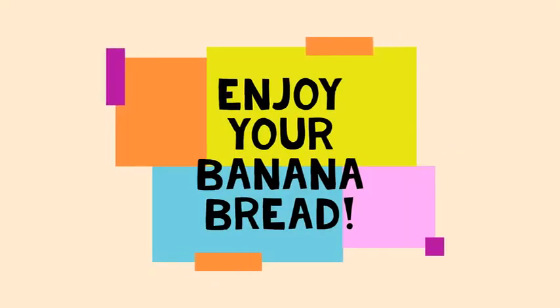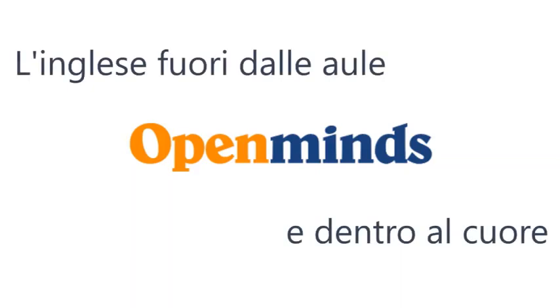After one hour in the oven, the banana bread is ready. I'm starting to slice it so my family can enjoy it as a snack. I hope you have fun. Bye-bye! Join us here at Open Minds.